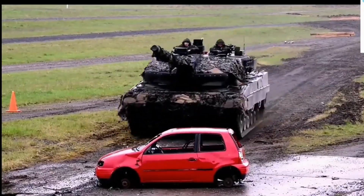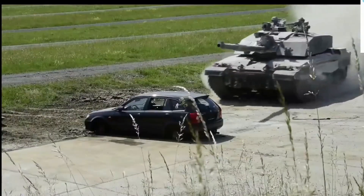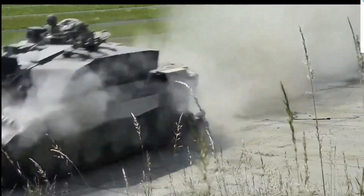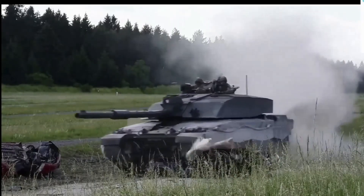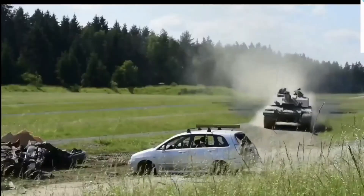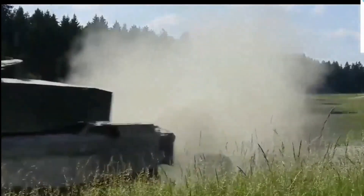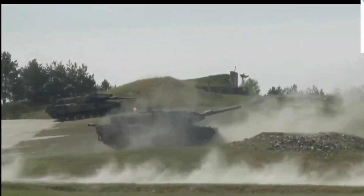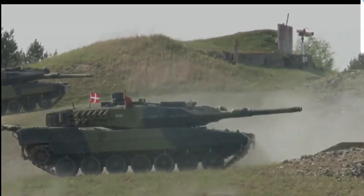The German Army plans to upgrade about 50 to 150 Leopard 2 tanks to the 2A7 standard. A first batch of 20 MBTs was ordered, upgraded from existing German Army Leopard 2A6 tanks. The first Leopard 2A7 tanks were delivered to the German Army in 2014. This tank also received orders from export customers.